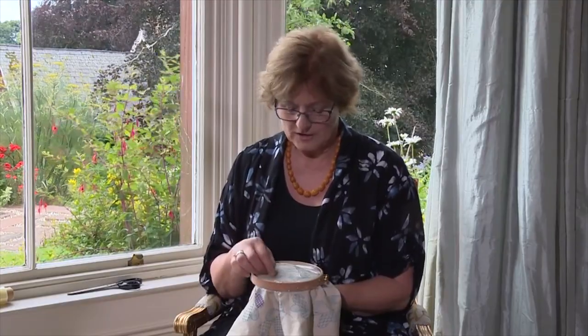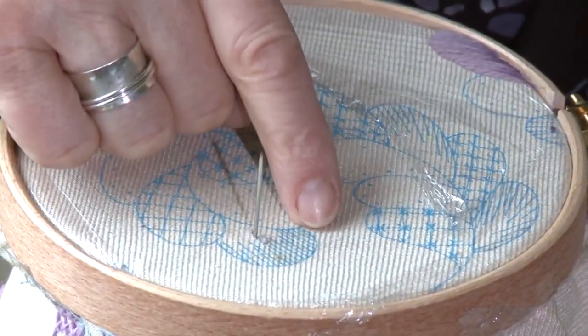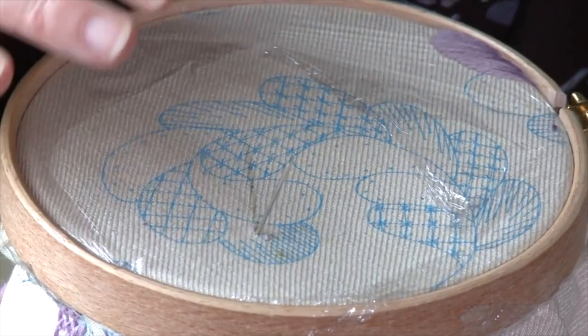I often use a double thread when making long and short soft shading, because I like to make a really thick covering around the edge of a shape and then make the fine details with a very fine single thread. I thread it up with double thread, cast on, and here we go. This is a very simple shape, rather like a petal — and this same method is used for everything.